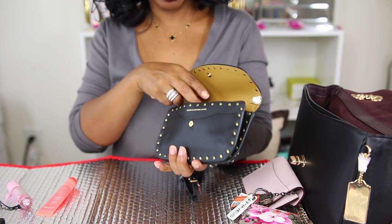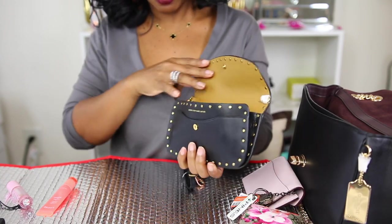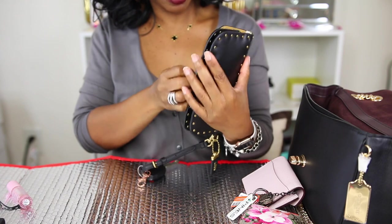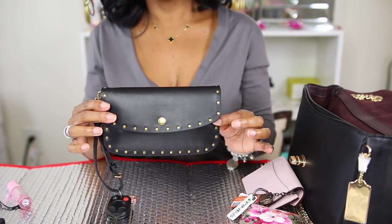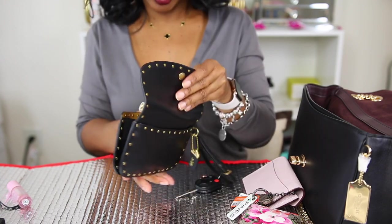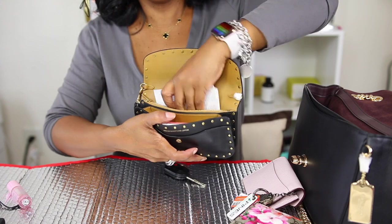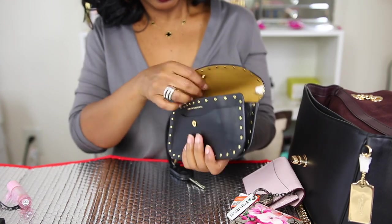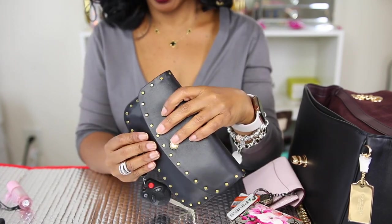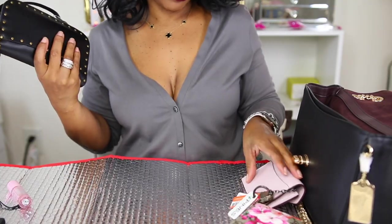I'm taking the cards out to see how the lip glosses fit. I have two lip glosses in the front, and when I close it, it closes really nice — it's not bulging or looking wonky. I can place cards in the back instead so I still have them if I need them. It bulged just a little but that's expected because the wallet is made to expand.